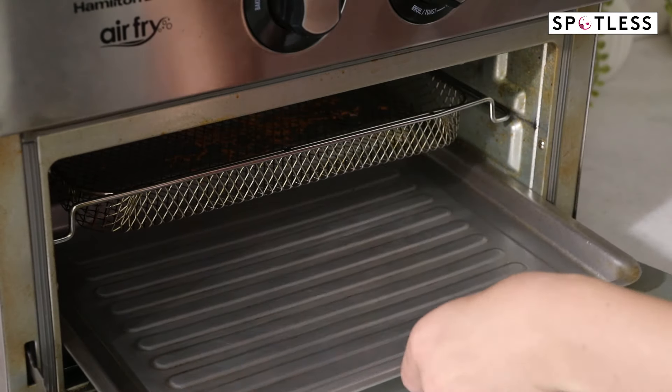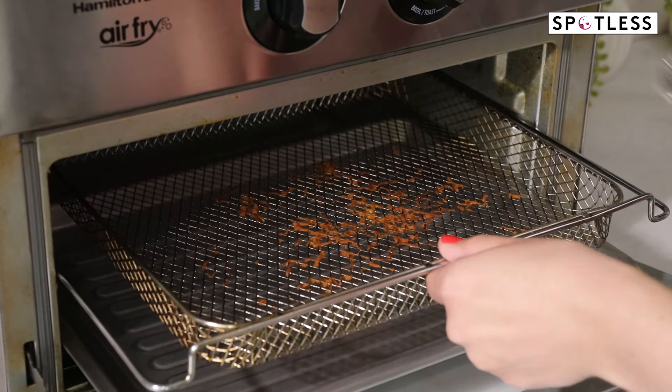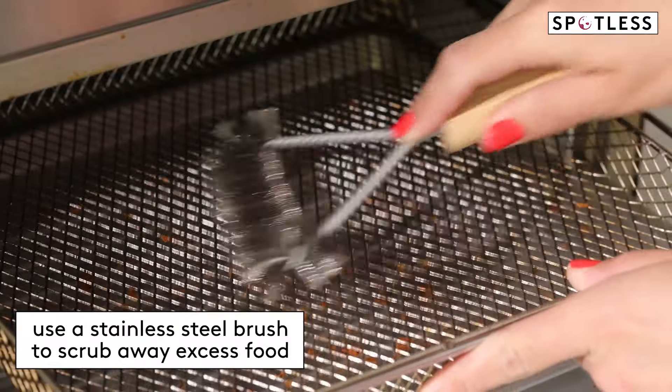Now if you have the type of air fryer with metal racks, try using a stainless steel brush to scrub them and quickly remove all of the fried on food. For more solutions to tough cleaning challenges, follow along on RealSimple.com.